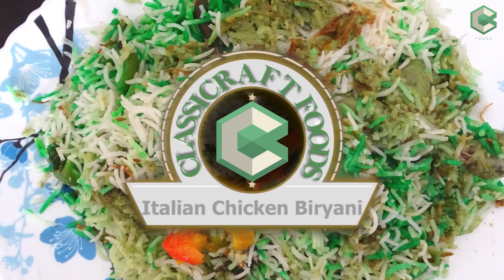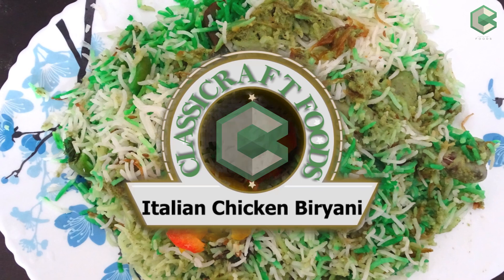Hello and welcome to Classy Craft Foods. Today we are making Mumbai Bhatiara Style Italian Chicken Biryani.